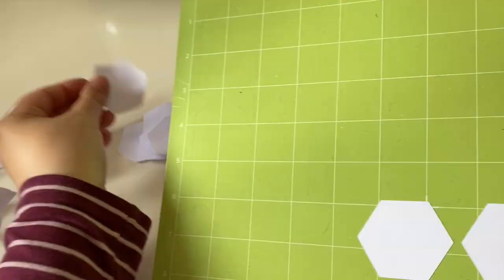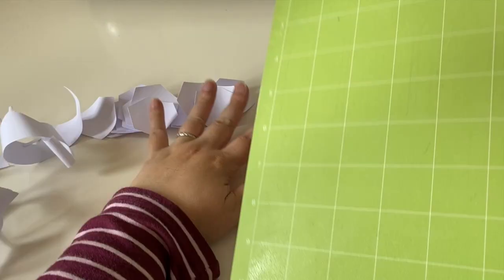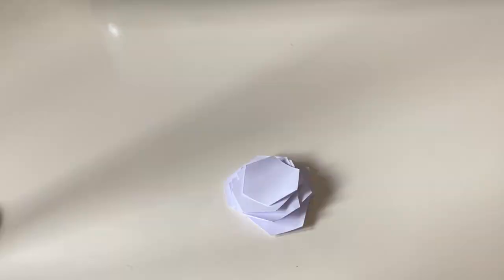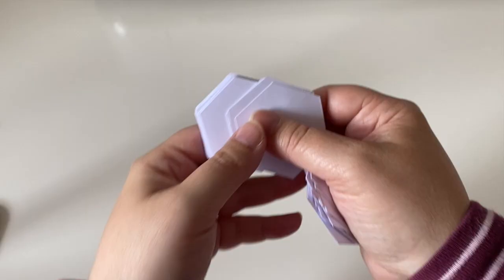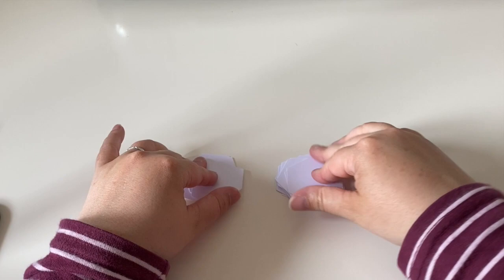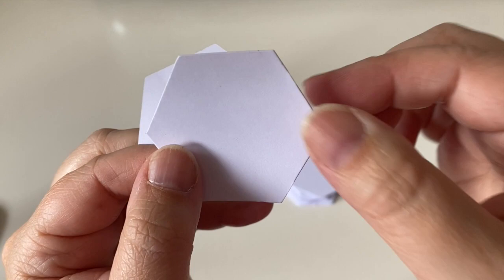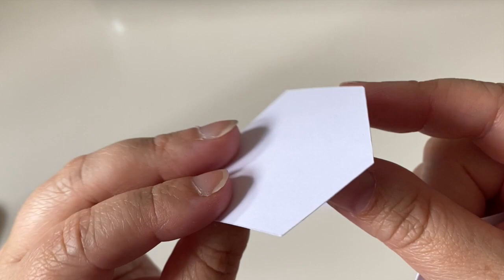I just wanted to share the two machines I use - you definitely don't need machines like this, but as this hobby has grown into a full-blown passion for me I've acquired them over the years. The hexagon in my right hand has a slight ridge around it - that's the die-cut one from the Sizzix machine. The other hexagon doesn't have a ridge, but this ridge doesn't affect how well it performs. Both are equally as good, just a small difference in the way they're cut.